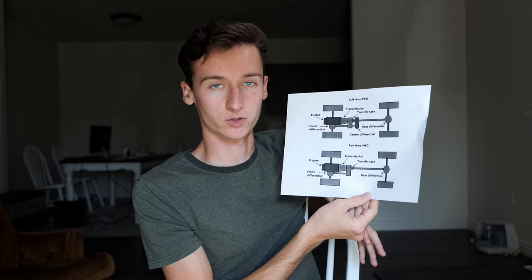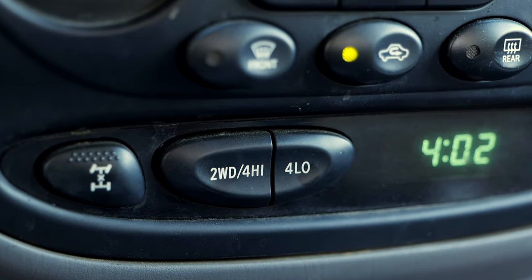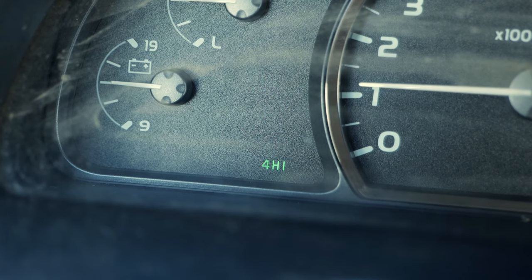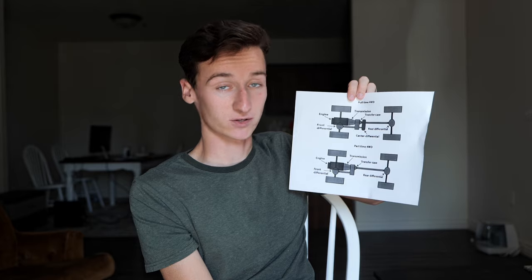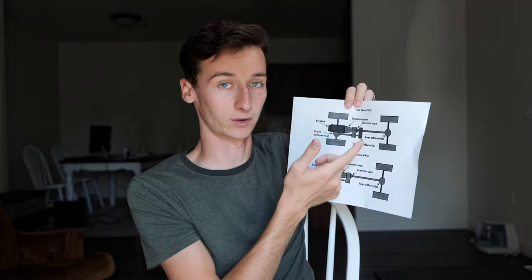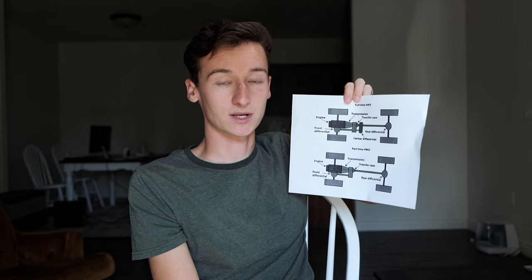Now let's explain what the buttons on the dash mean. In normal driving you're in two-wheel drive. If you press the two-wheel drive / four-wheel drive button — which you can press while on the move, within the owner's manual's recommended speeds — that engages the transfer case and starts sending power to the front axle. This leaves you in full-time four-wheel drive mode, essentially all-wheel drive. Like a Subaru, the transfer case splits power front and rear while the center differential allows for speed differences between the axles, so you can drive on pavement and make sharp corners without any drivetrain binding.